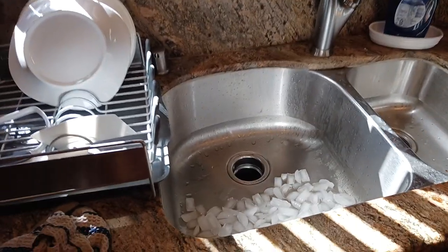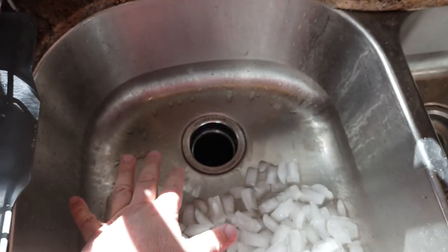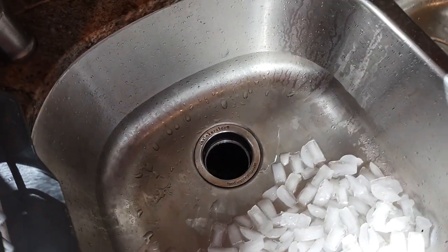Kurt Malik coming at you with another exciting video. We're gonna try the ice trick on the garbage disposal to clean it out. I had a slow-moving disposal — it does move, thank God — and I want to use the tool if it got stuck underneath.